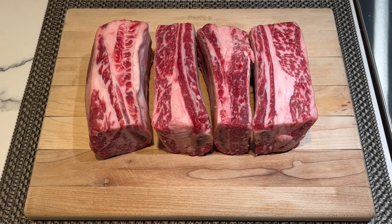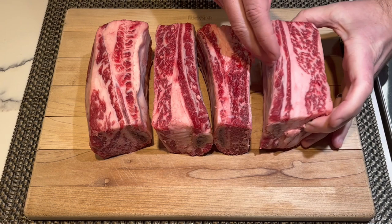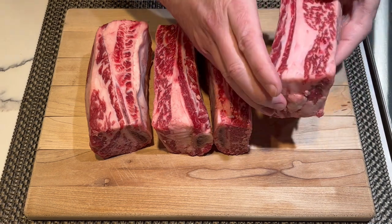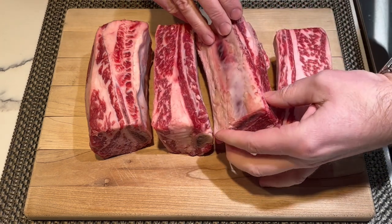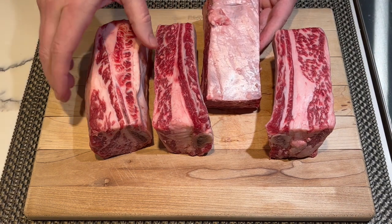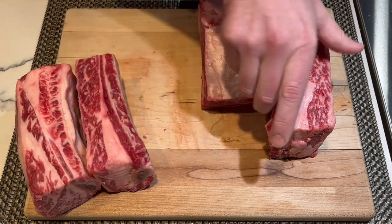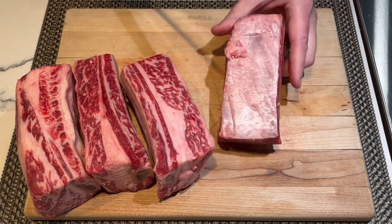As with any recipe, the most important thing is to start with good, fresh ingredients — just take a look at these ribs. Absolutely gorgeous. The meat is just bright red and there's all that fat marbled throughout. You can see here there's some silver skin on a couple of these. That silver skin is not going to render when we cook and it's very tough. What we're going to do is take that off with a knife.